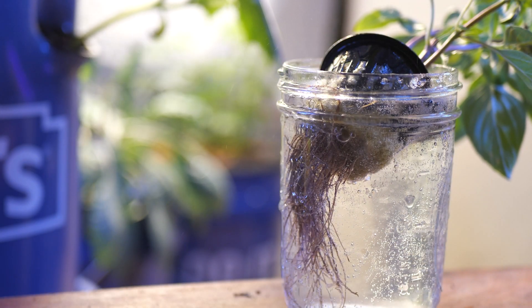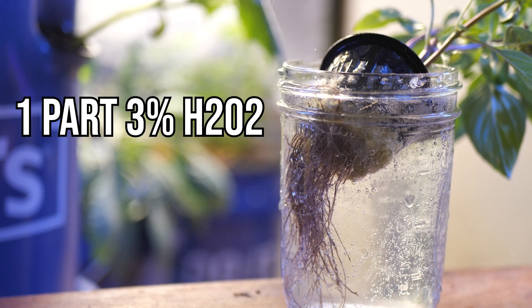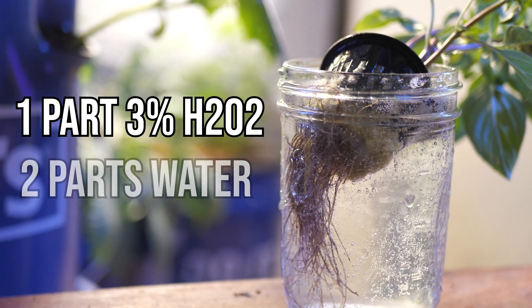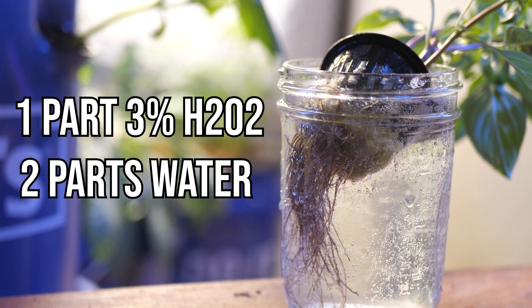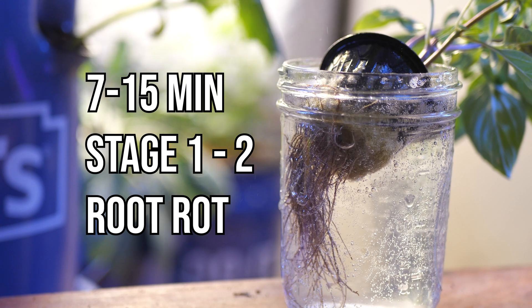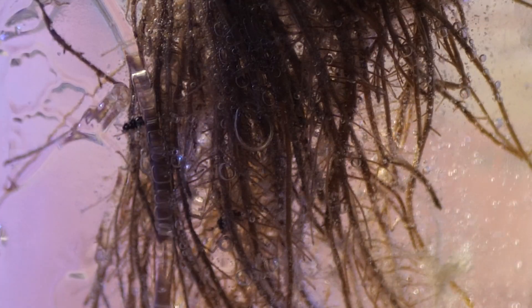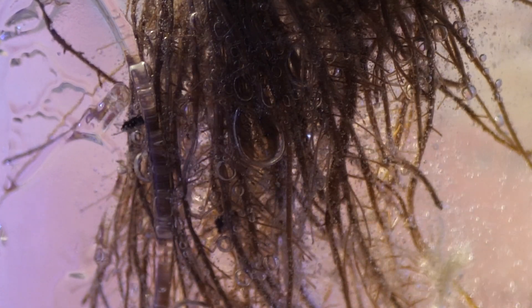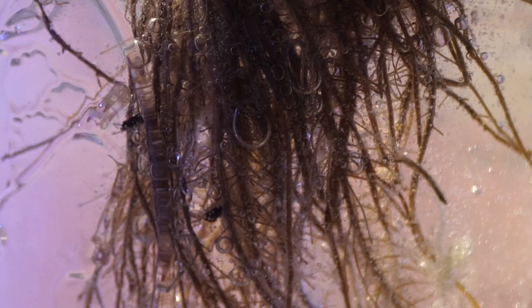What we're gonna do is create a bath of one part hydrogen peroxide — 3% food grade — and two parts water. Then we're gonna soak the roots of the infected plant in that mix for anywhere between 7 to 15 minutes, depending on the severity of the case. You'll start to see the bubbles break away and the root structure kind of come back to its original form. Be really careful not to over-dilute the water, because the hydrogen peroxide can actually burn and completely kill the roots too.